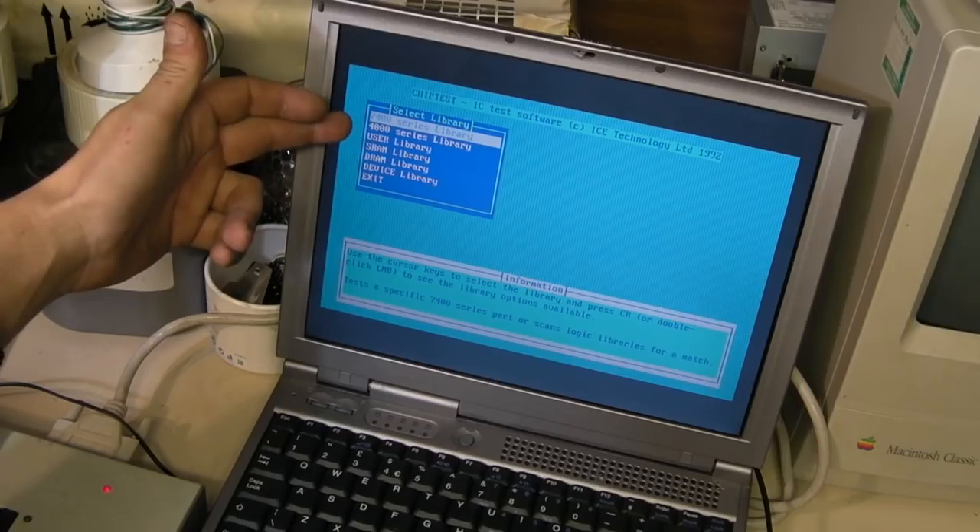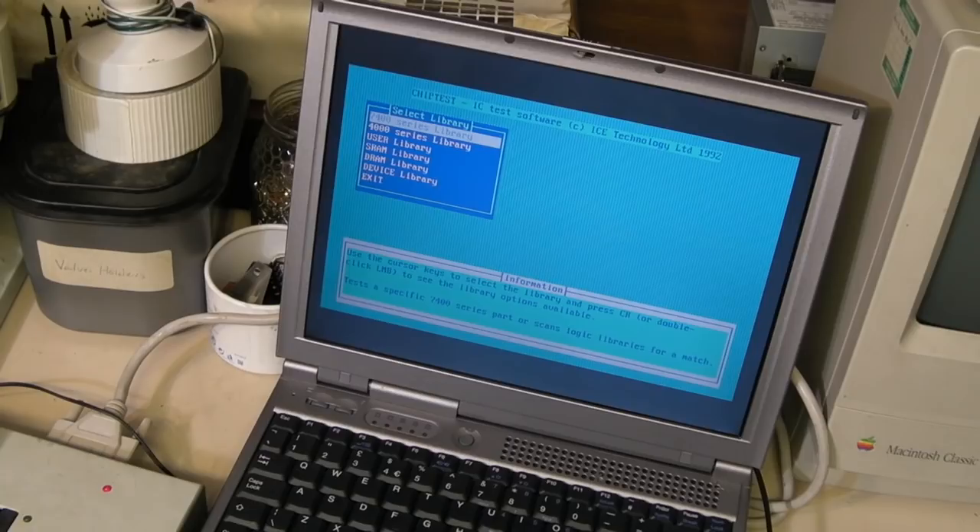Now, 'use' is interesting because you can actually create your own profiles for ICs using this thing — it's something I've not looked into at all yet. But you can basically design a test for an IC, write it as a new test, and it will then be able to test that type of IC, providing it's not something out of the ordinary. That's what I will do with the DRAM library on this for testing the 4416s — I'll try to take the profile for a 4464 and modify it. I think I can do this so it will be able to properly test the 4416s. Let's go down to the DRAM library on here.